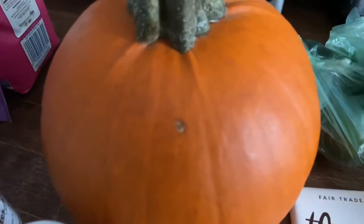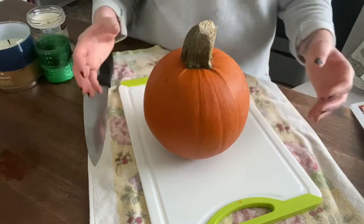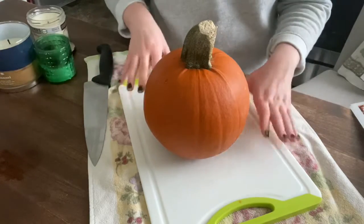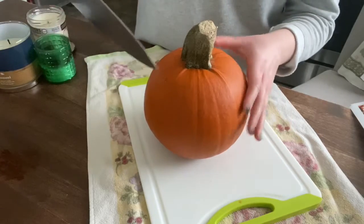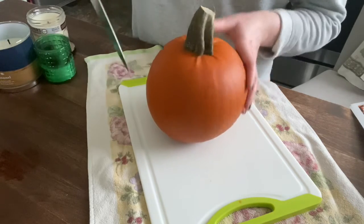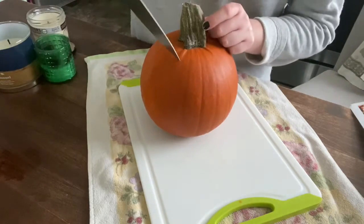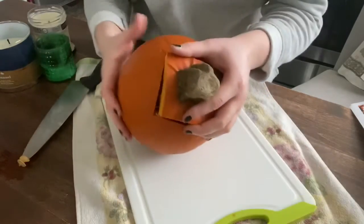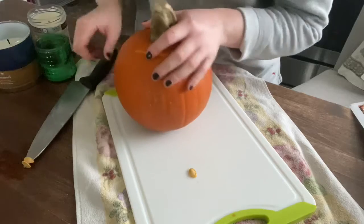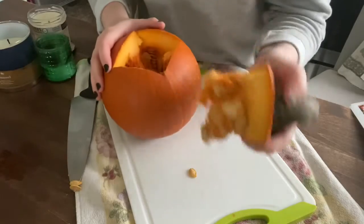Why don't we get started on our pumpkin queso? The first step is to prep the sugar pumpkin, which is going to be the vessel for our queso. I have a secured cutting board and a really sharp large chef's knife. I'm just going to cut a square top into the sugar pumpkin and then pull the top out and all of the seeds out of the pumpkin. It was a feat of strength just to pull this top off, but I got it out and it is full.